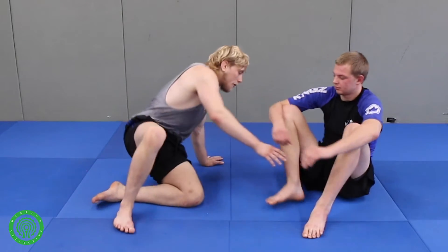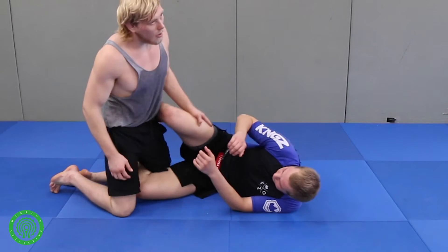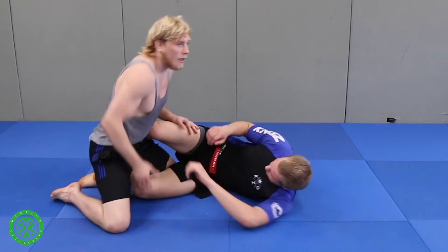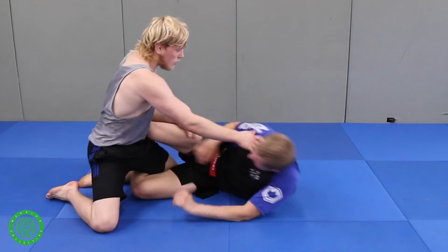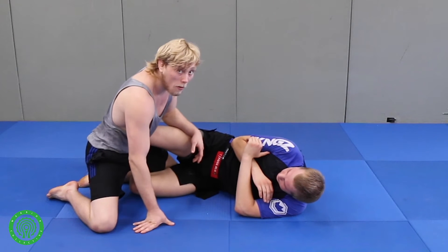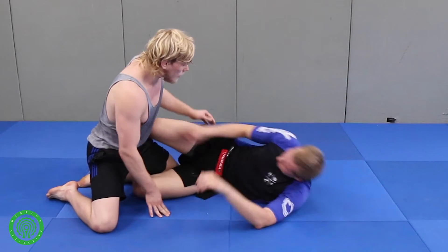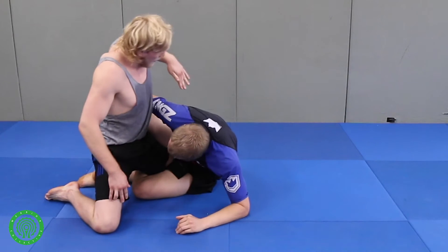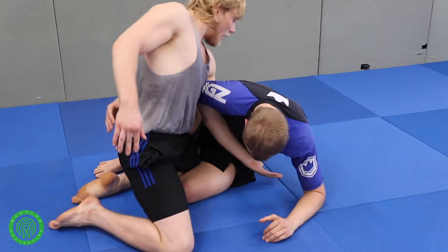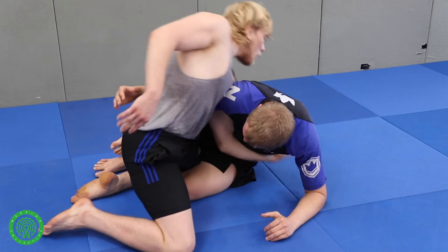So I'm going to show you something I like to do. There are a lot of ways to counter, but I'm going to show you what I like to do if somebody gets a deep underhook. From here, I know he doesn't have a lot of options, so I expect him to go for the under. He gets the under, and now look — this hand here, I shoot in and I turn it and wrap it around his body.